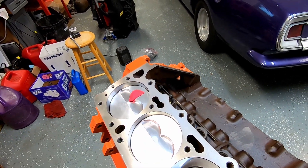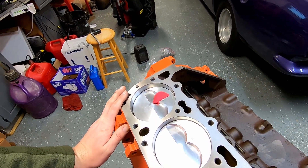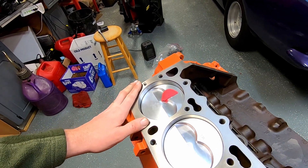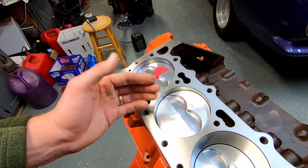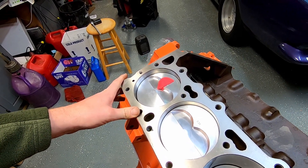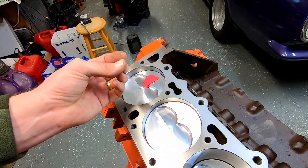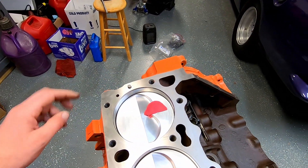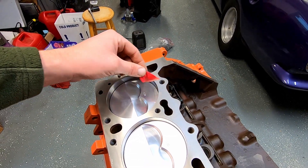If this was zero decked and I had gone with a 27 thousandths head gasket, that may have been a little too thin, although I'm trying to grab as much compression as I could. Like I said, this is such a short stroke engine — the pistons will be moving so quickly up and down. If there's ever any heat, this stuff expands and gets very, very close to the top of the piston. So I'm definitely in a safe zone.